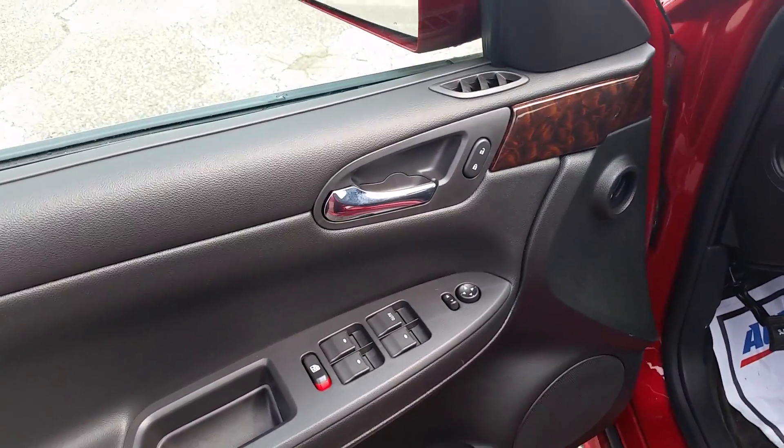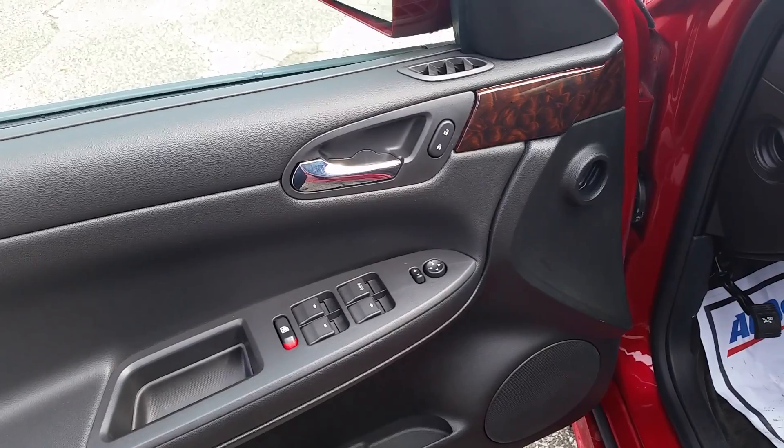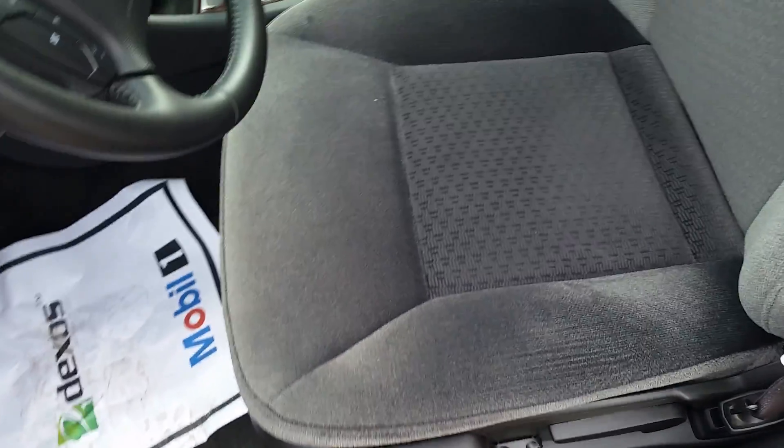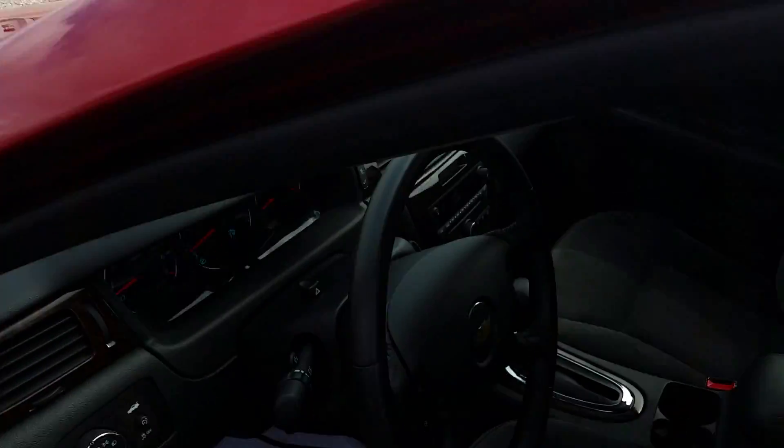In here you'll see power everything — windows, mirrors, locks — including your power seat. And you just have this nice cloth interior. You do have the sunroof up top like I was mentioning earlier.